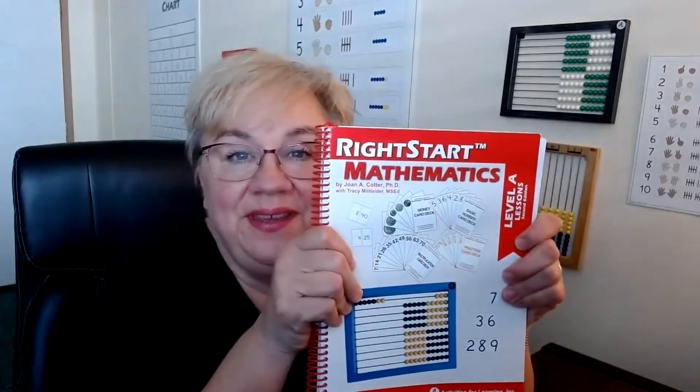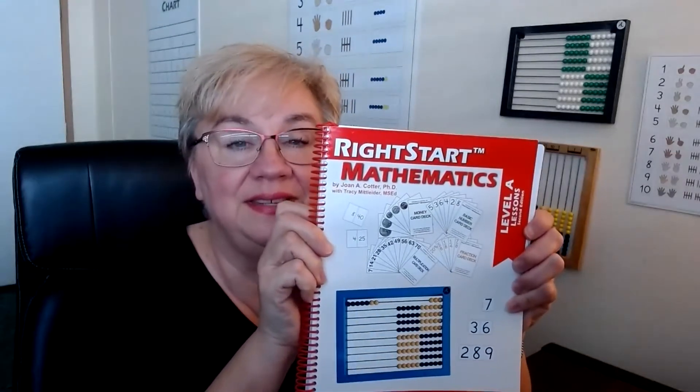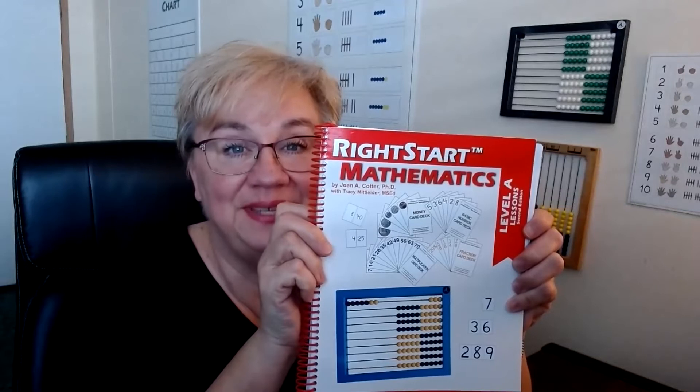Welcome to another week of overview lessons. This week we're going over lessons 33 through 36. There was quite a bit going on last week — you had the big activity of building the numbers 1 through 10 with the tally sticks and the assessment. I hope that went well. Don't be too discouraged if it didn't go as well as you hoped; we still have lots of lessons left and lots of time to work on these concepts.